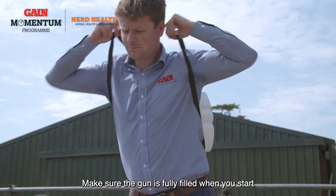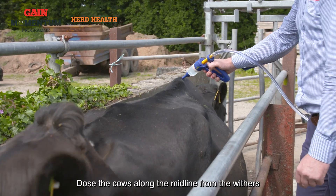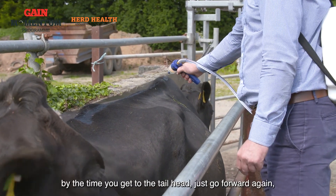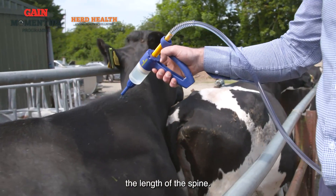Make sure the gun is fully filled when you start and that it fills properly between each cow. Dose the cows along the midline from the withers all the way to the tail head. If the gun isn't fully empty by the time you get to the tail head, just go forward again, but make sure it's all spread along the length of the spine.